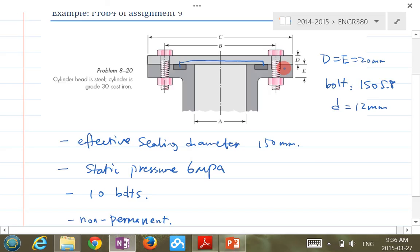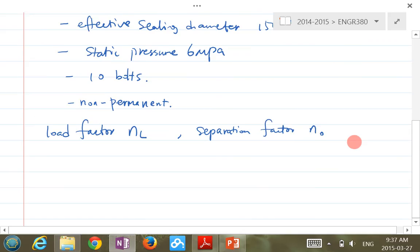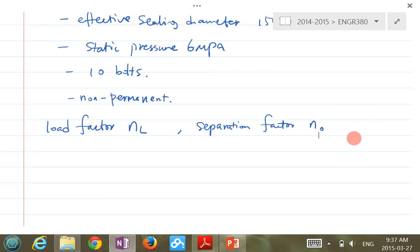Step one: calculate the bolt stiffness. Step two: calculate the member stiffness. Step three: calculate the safety factors. But first, we need to figure out the external tensile load per bolt, because the question doesn't tell us directly.